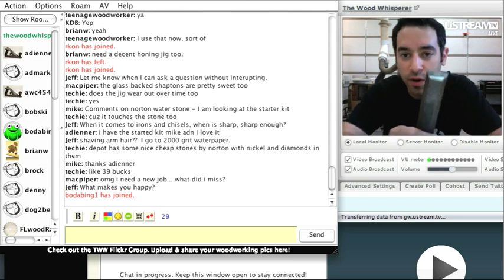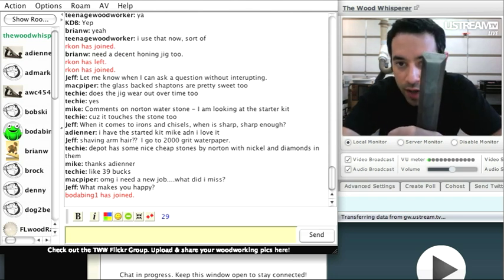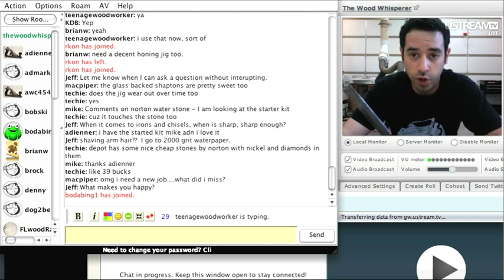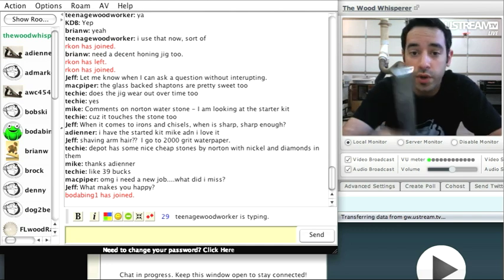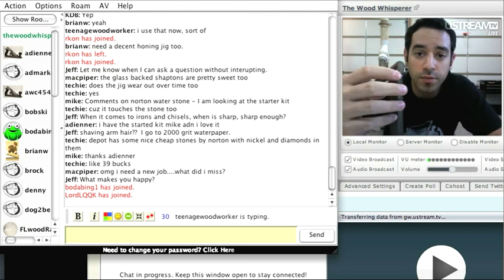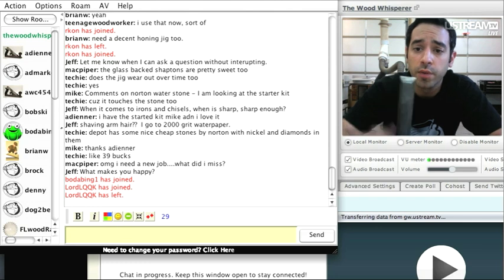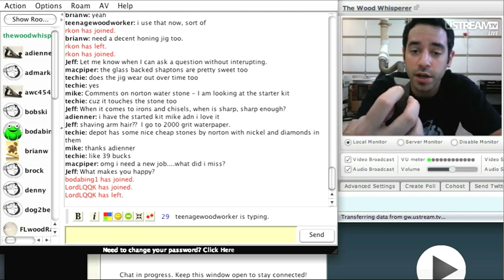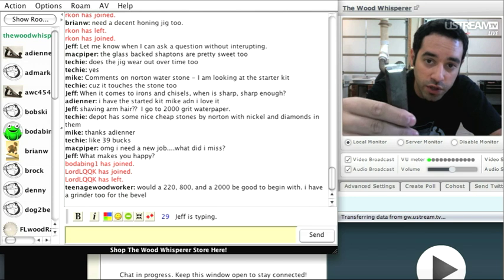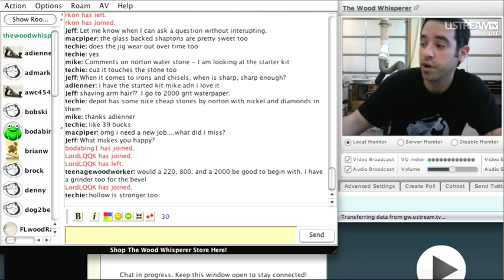You can see there's a hollow ground in the middle of this bevel — that's because I use the Jet system. If you only use stones or the Scary Sharp system, you'll have a flat bevel, which is perfectly fine. I actually prefer the hollow bevel because there's less material to hone — you're really only worried about the back end and the tip. If you get your reflection in there, you're definitely sharp enough.